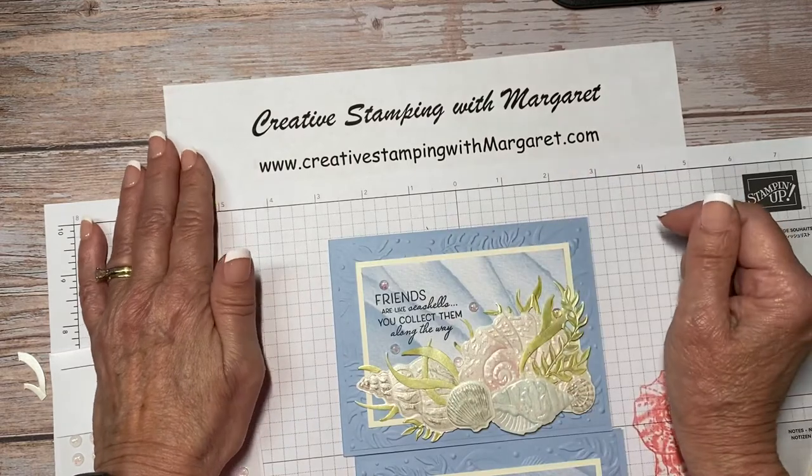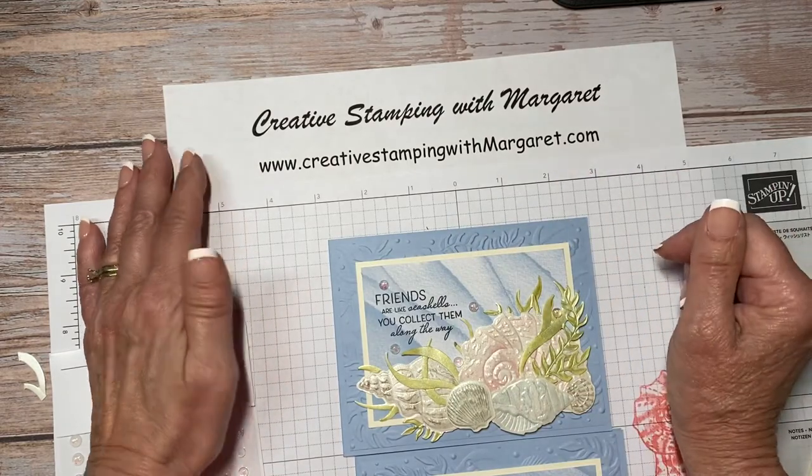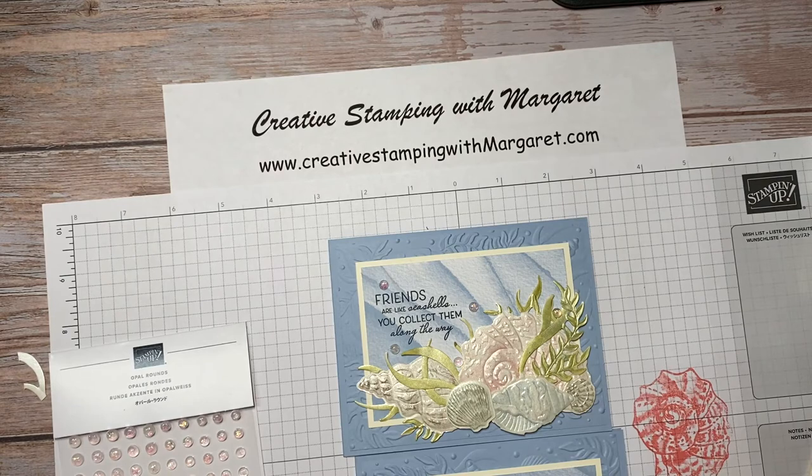If you want all the details, check out my blog, Creative Stamping with Margaret — I will have all of the dimensions and the materials that I've used on that site. Thank you!